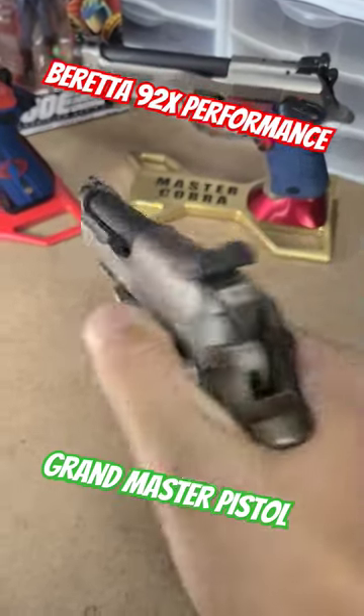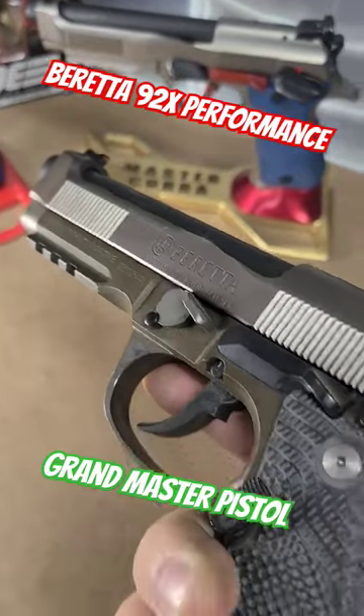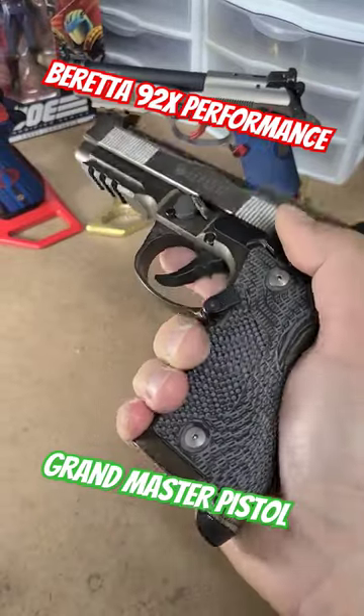This is the Beretta 92X Performance, and I am a Grand Master in the USPSA Production Division. I'm going to be doing a long-form video of all of the performance parts upgrades as well as frame modifications that I've done.